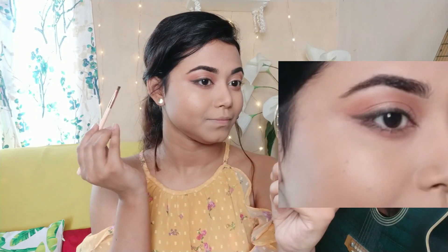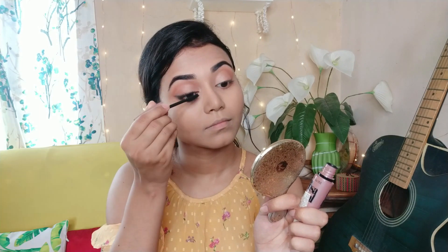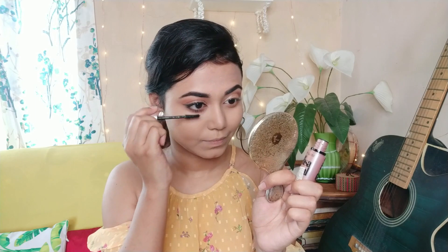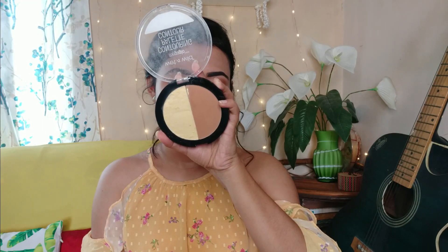I will blend the lower lash line with the same brush and then apply mascara. Maybelline's Lash Sensational mascara is very good — it gives a voluminous effect. After curling my lashes, I'll apply the mascara. If you are a beginner or don't want to apply false lashes, this mascara is perfect for you.